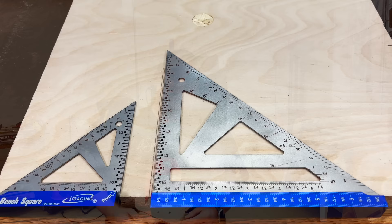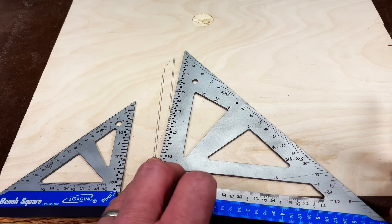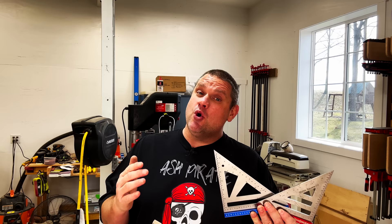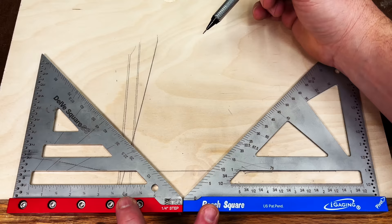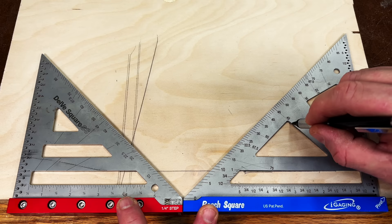Another nice feature that both of these squares have is the ability to measure any angle between 0 and 90 degrees. You can always get the quick 90 and 45 degree angle, but you can also use the pivot point on either square to get any angle in between. So if I wanted to get a 10 degree angle, I'd simply pivot my square until the hash mark for 10 degrees is lined up with the edge of the board and strike a line. You may have also noticed that iGaging has incorporated some predetermined angles into the square — little notches where you can strike a line right at 45 degrees or 30 degrees, right on the holes inside the square.